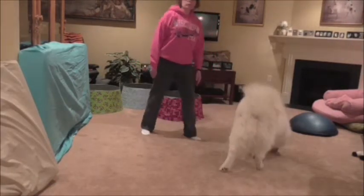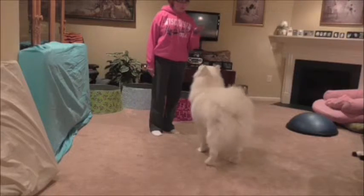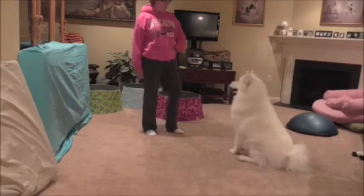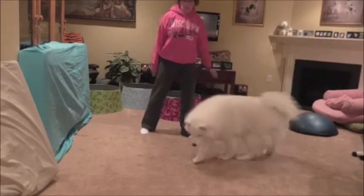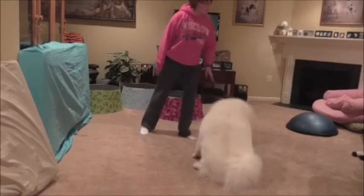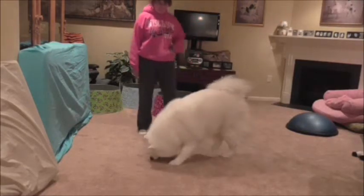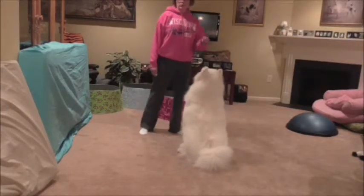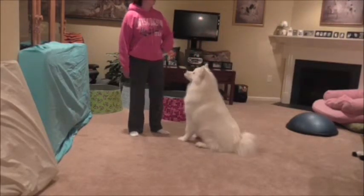Since he knows the sit, what would usually happen next is we'd put a hand signal to it. This is my hand signal for sit — lots of people use different hand signals, you can use whatever you already use. Actually, he doesn't even need one, he's raring to go. Now, if we're going to pretend he doesn't know a verbal cue for this and we want to teach him a word, this is how it works. If he's used to a lure — some people use a lure to teach sit, especially with little puppies, because of course the puppy follows the lure with its nose.